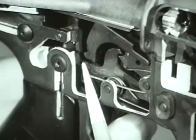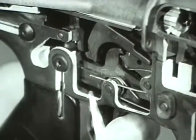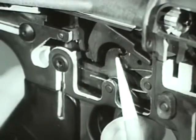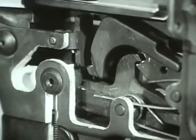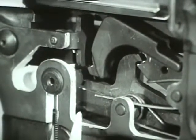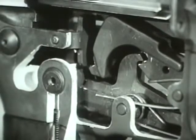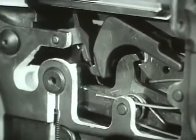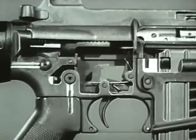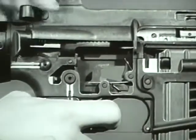At this time, the center cam of the selector lever prevents the disconnector from engaging the hammer as it does in semi-automatic fire. Simultaneously, another cam on the selector lever rotates the automatic sear forward, which catches the upper hook of the hammer. The automatic sear holds the hammer in cocked position until it is struck by a shoulder on the bottom of the bolt carrier, which releases the hammer.